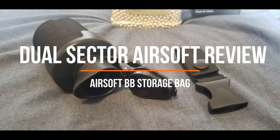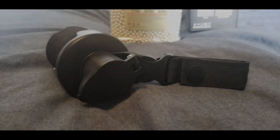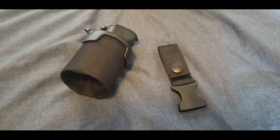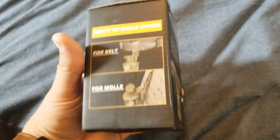Hey everyone, thanks for stopping by and welcome to my video review of the BB storage bag. I feel like this is kind of one of those weird wish.com things where there's no brand associated with it — it's just an item made by some cheap Chinese company and then rebranded by a bunch of other brands as their own product. I got this thing on Amazon.